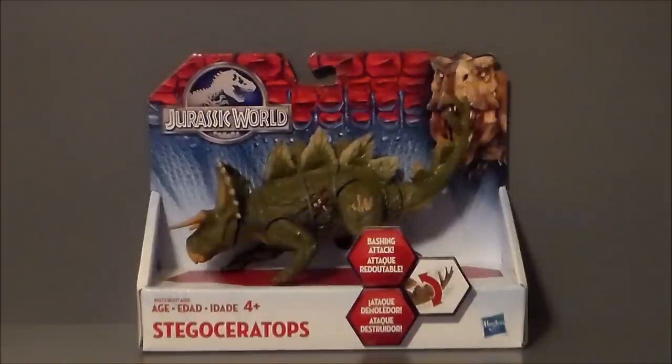This is the first one I think that we've seen that wasn't talked about in write-ups for the film. The Indominus Rex is like the big bad guy — it's like a cross between a Velociraptor, a snake, and a T-Rex. This guy is obviously a cross between a Stegosaur and a Triceratops.